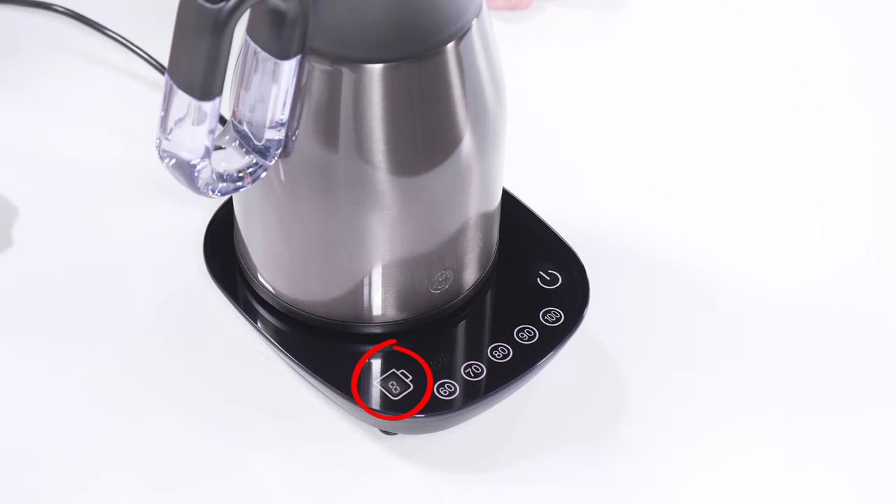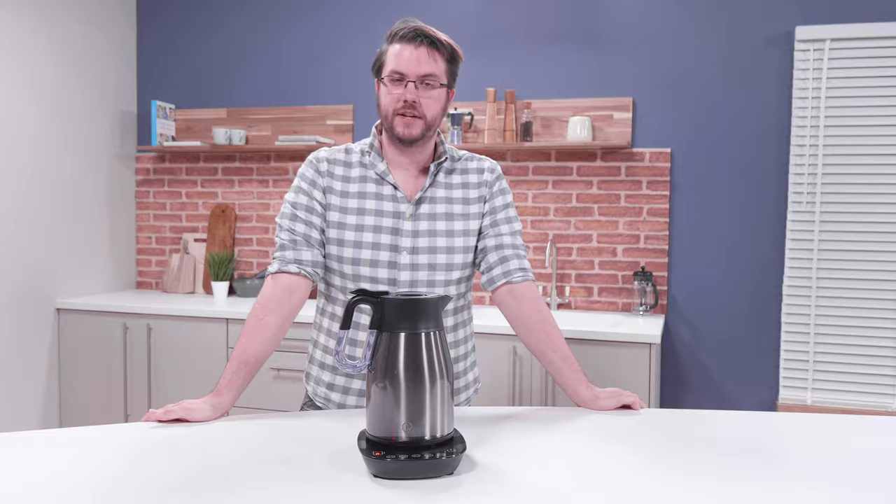The cup count display may also show zero if the base is not placed on a flat surface, or if the power cable is not correctly in the channel on the underside of the base.